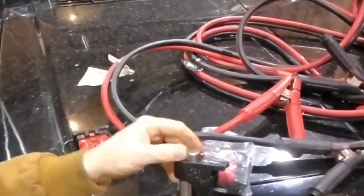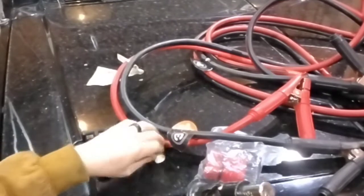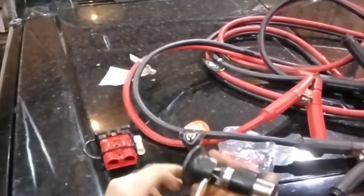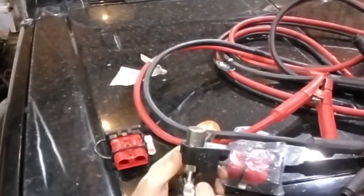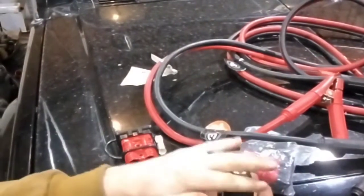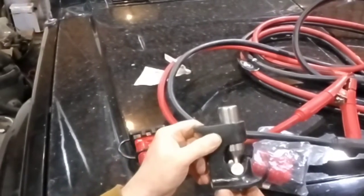This is the tool that I have for crimping these. Basically it's a hammer strike design — you put the wire inside of there, set this down and center it on the lug, make sure it's straight, and then you hit this with a hammer. Make sure it's on something solid and hit this with a hammer until it's crushing and wedges and smashes the wire down the side.